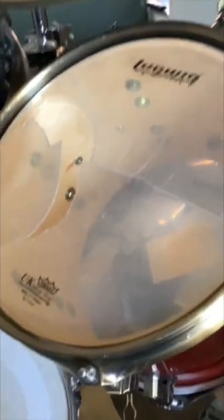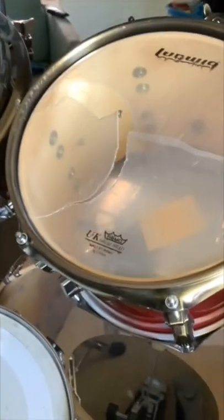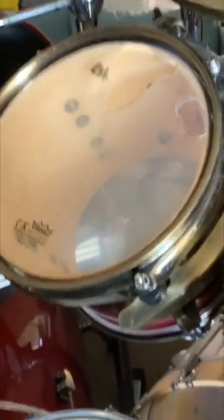For whatever reason, I've been bashing harder and harder on my drums, causing this to happen. It's just a bunch of cracks, holes, kind of the skins inside the drum.